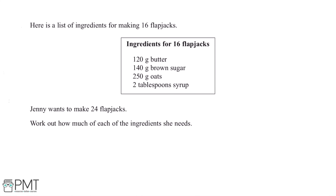Here is a list of ingredients for making 16 flapjacks. Jenny wants to make 24 flapjacks. Work out how much of each of the ingredients she needs. The first thing we can do for this question is work out what we need to multiply 16 by to get 24.